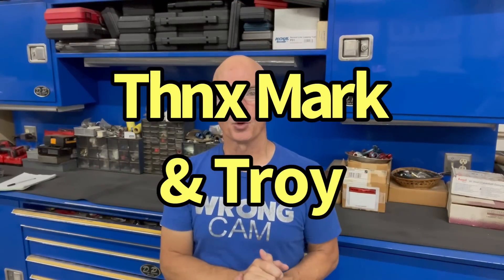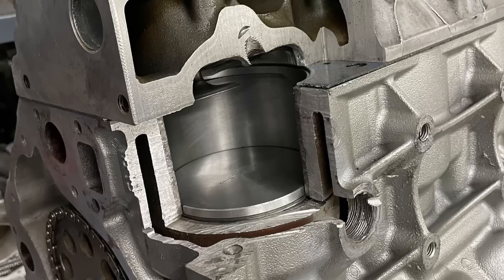Another shout-out goes to Mark Sanchez and Troy Goldie of West Tech Performance for hacking and slashing on both the aluminum block and the cylinder head. They used a sawzall on the block, and then we took the cylinder head over to AccuFab, and Mark sliced it up using a bandsaw. I've got some video of that, so let's check it out.